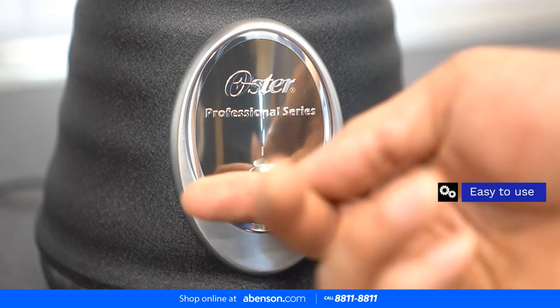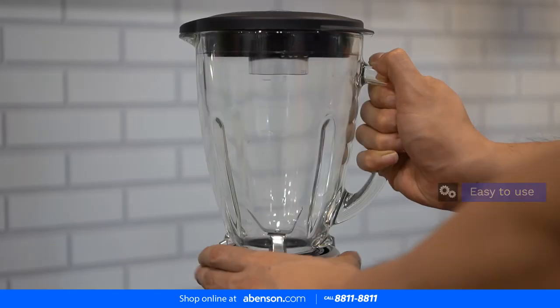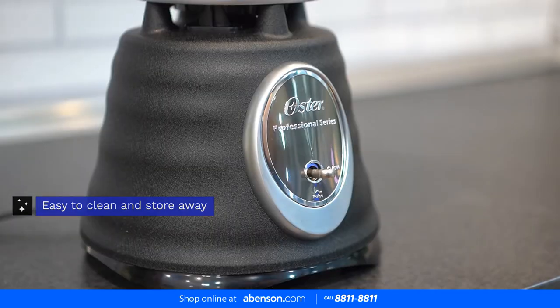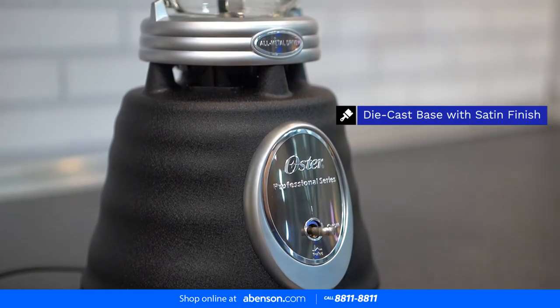Madali siyang gamitin with its 2-speed toggle switch, and after you finish using it, madali siyang linisin at itago. Finally, it is very attractive with its die-cast base with satin finish.